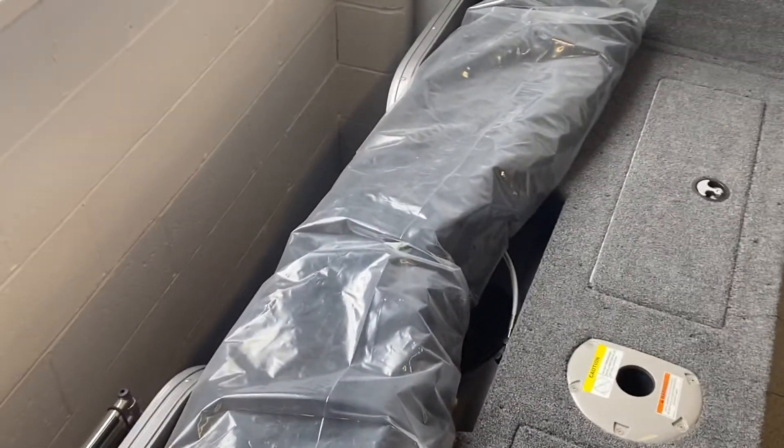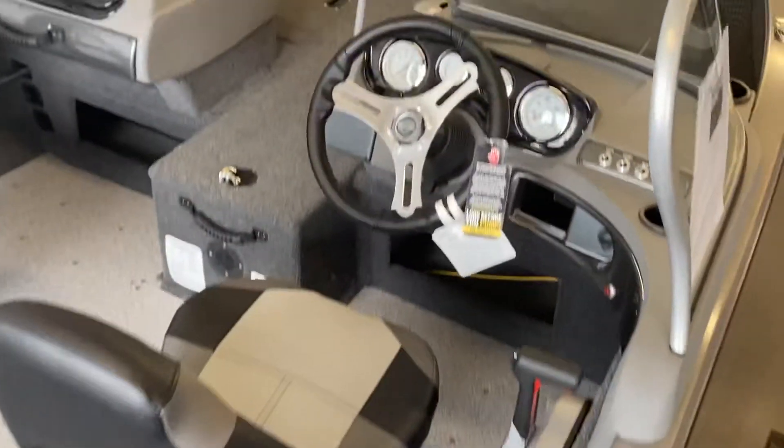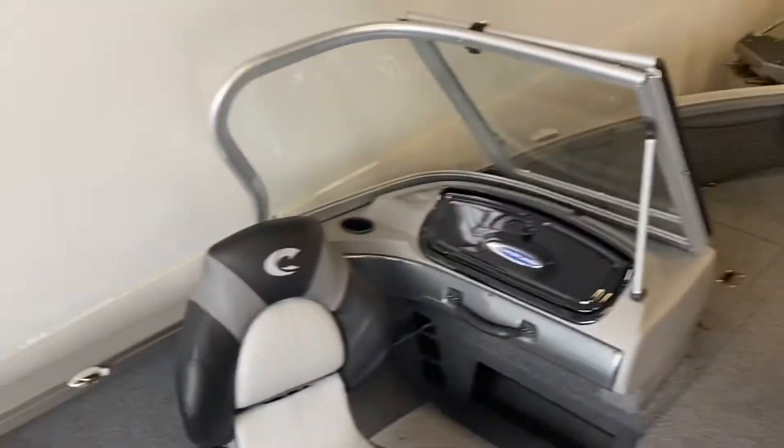This boat has a sun top, obviously a reboarding ladder, and it has a travel and storage cover as well.